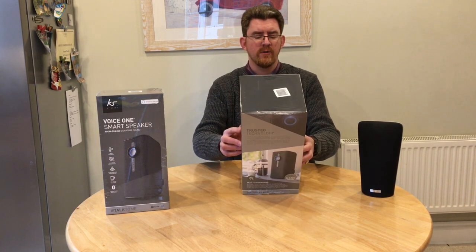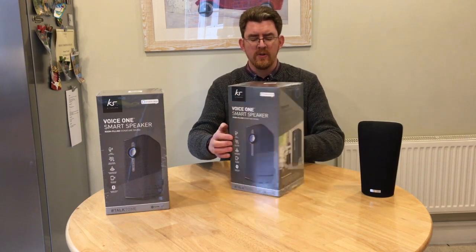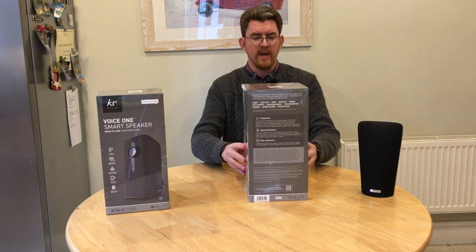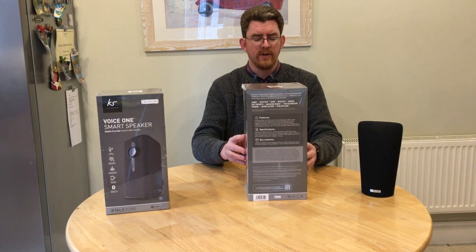So what is the actual speaker itself? Well, it's a dual-drive speaker, so effectively it's got speakers either side, and then it's got a bass port at the back. It's a relatively cheap system, and apparently you can connect up to eight of them. I have two here and we will use them in the house in various locations.